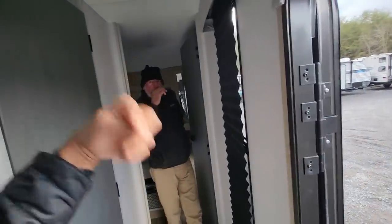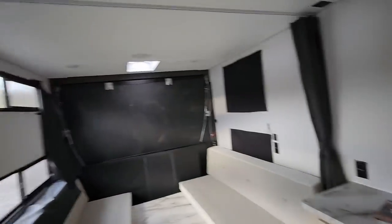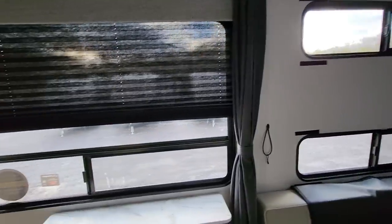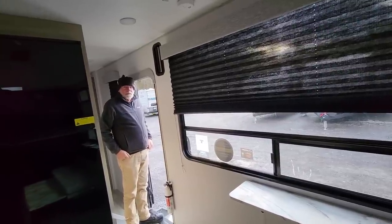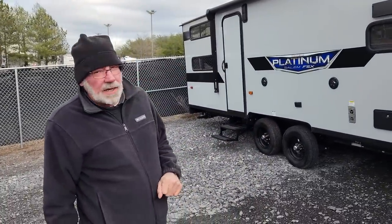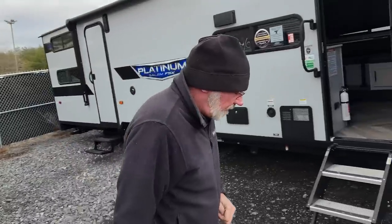This comes in at 5,900 pounds dry weight. My truck can tow 9,500 pounds, so with both Harleys at 2,000 pounds each, plus water and everything else, I'm still in pretty good shape.